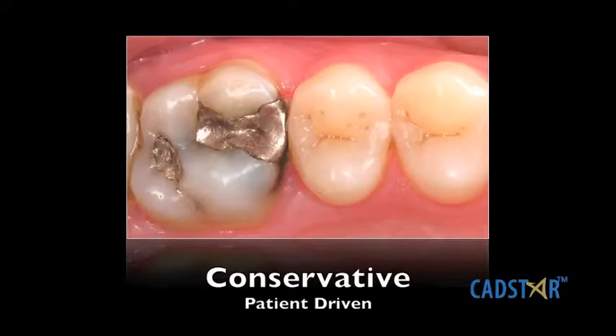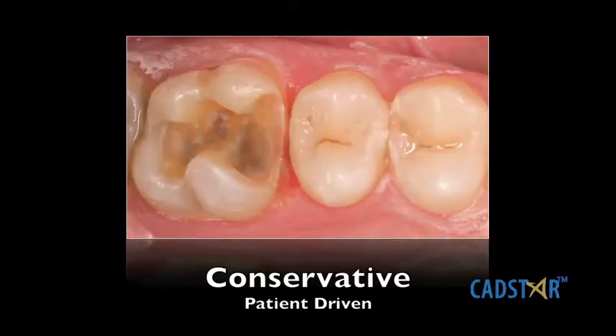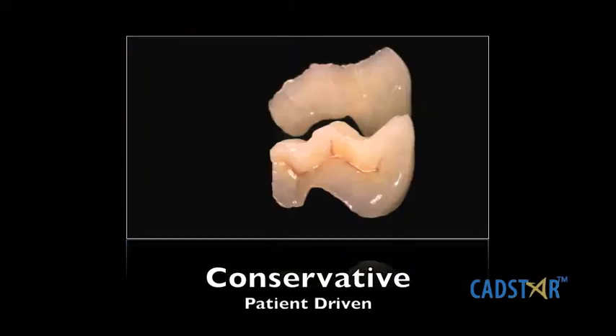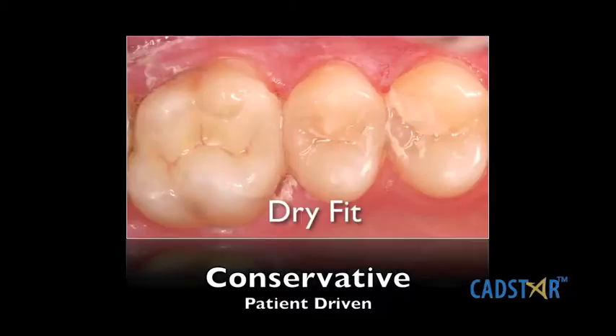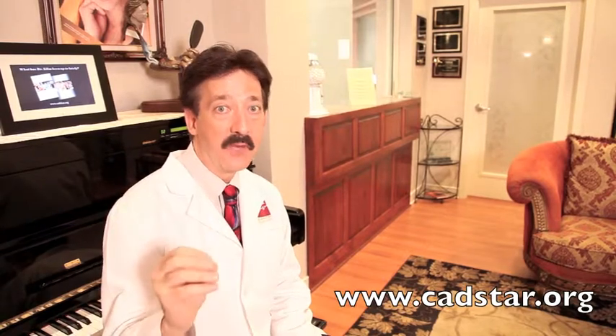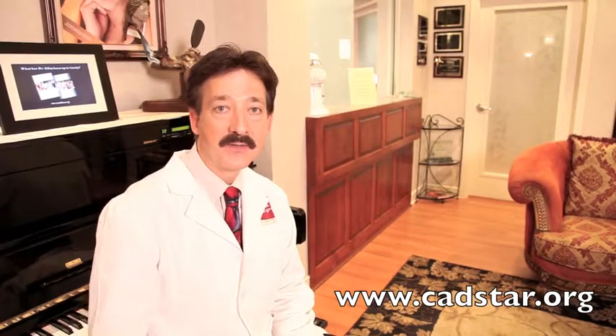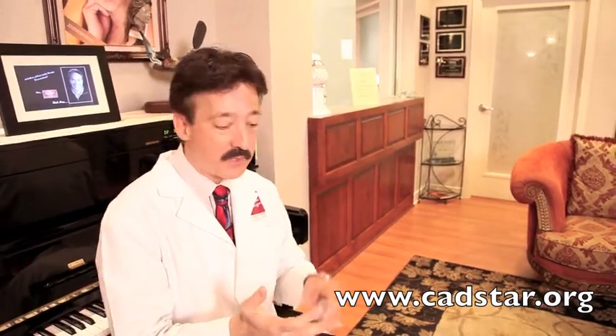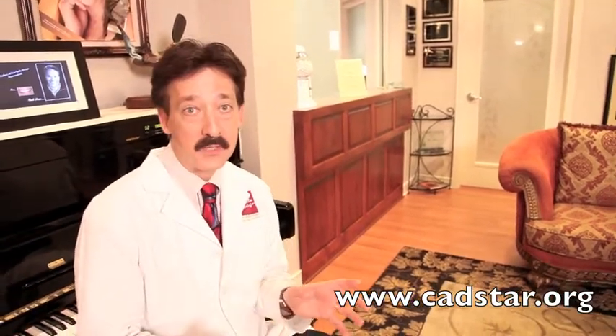I have clients coming into my practice who don't want full crowns. The internet is impacting the way people make decisions. A recent article said that when people are looking for discretionary healthcare — medicine and dentistry — they will access the internet 70% of the time to glean their information before they'll ask us. So patients are coming in knowing they want a conservative restoration; they don't want a full crown. I even have people asking what type of products I use.